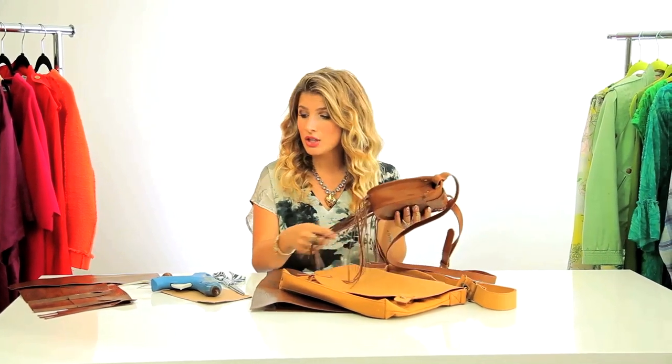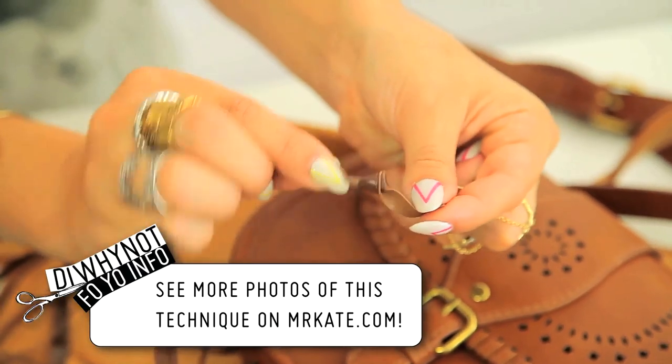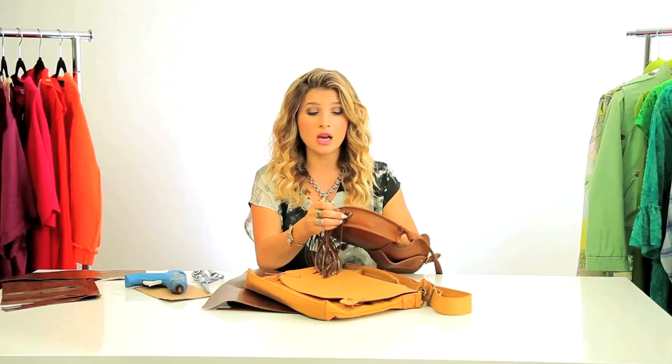The one thing that's different about the bag I'm gonna do today versus the one I did yesterday: yesterday I just cut little strips, tied a knot in the bottom, poked holes using my dart awl, threaded through the piece with the knot on the inside, and secured it with a little bit of hot glue. But today I'm gonna show you how to make it even more fringy with some actual panels cut.